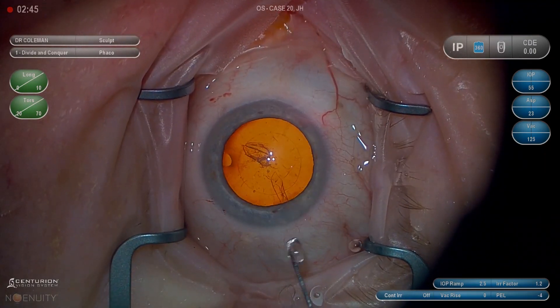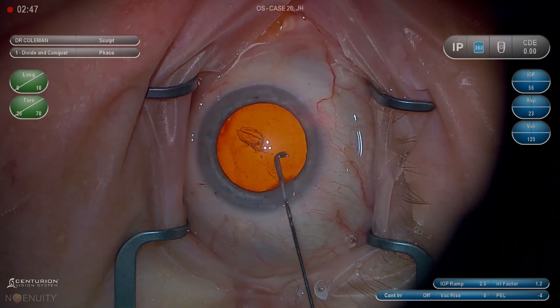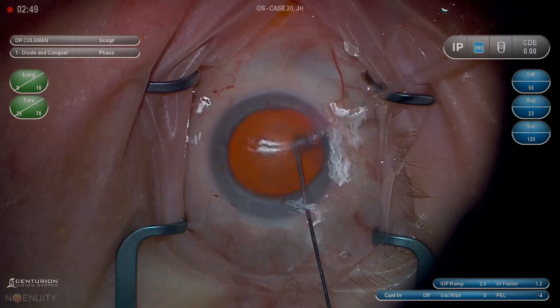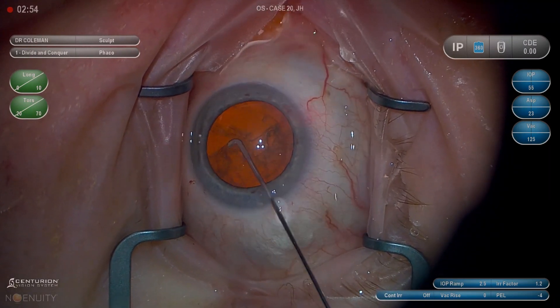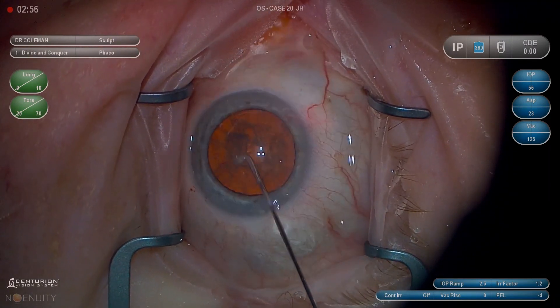Remember, hydrodissection is not a great idea if you have a white cataract — you can blow out the posterior capsule. That's a whole different section and I'll try to post a video on that later. If you're using a straight cannula, it works just the same and you can go in a couple of different spots.